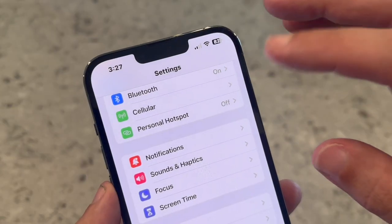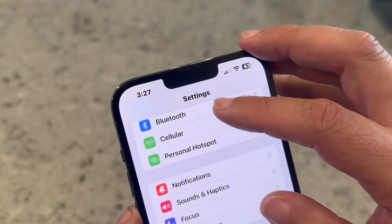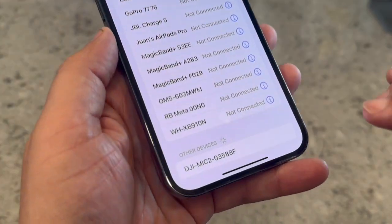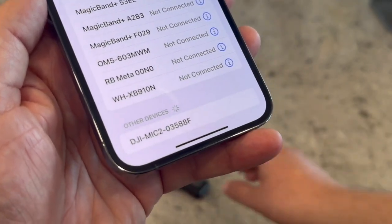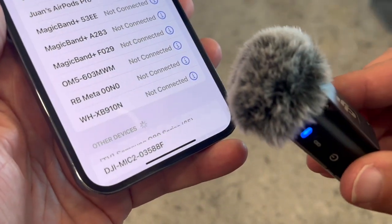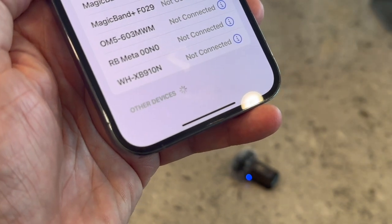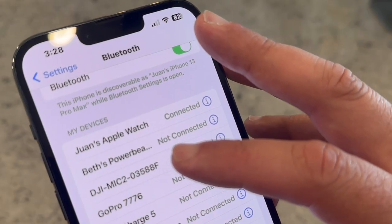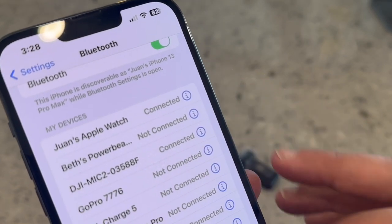Now go to your iPhone. Go to your iPhone settings and go to Bluetooth right there. Tap on that, and then it'll start searching for other devices. And as you can see, it discovered the DJI Mic. So you'll go ahead and tap on that. The DJI Mic is third on my list and it says that it is connected.